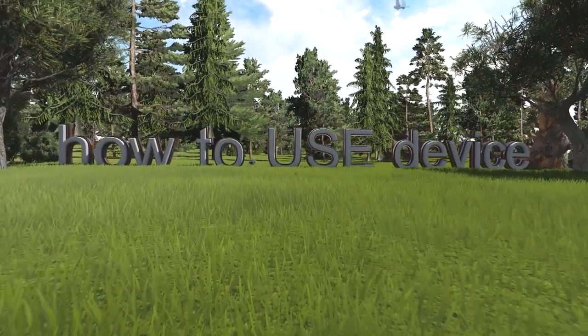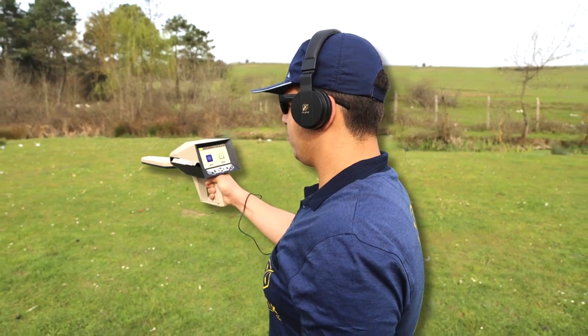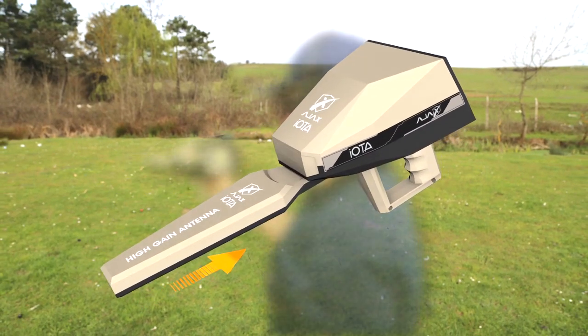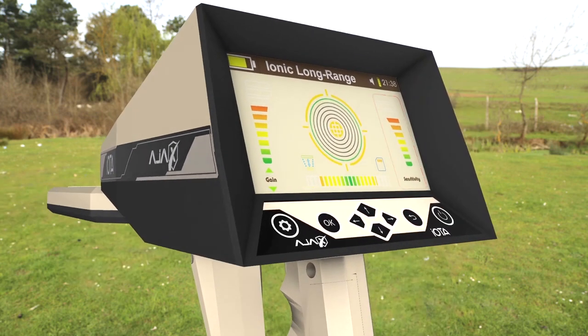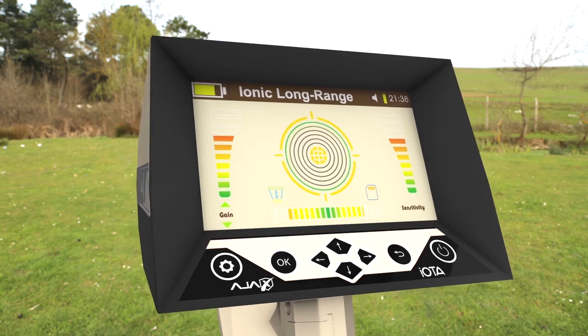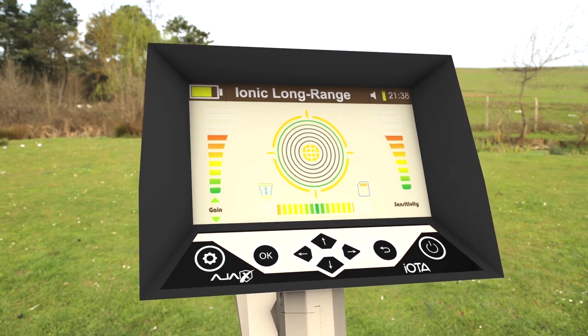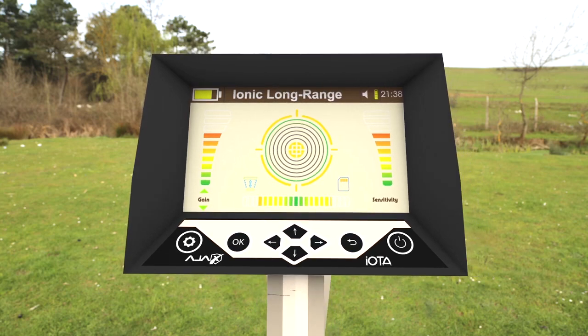How to use the device. Select the Search icon from the Main Menu. Make sure the High Gain Antenna Module is connected to the device. The Sensitivity Bar is to the right, the Gain Bar is to the left, and at the bottom center is the Signal Bar. The Signal Bar should be balanced before proceeding into the search process.